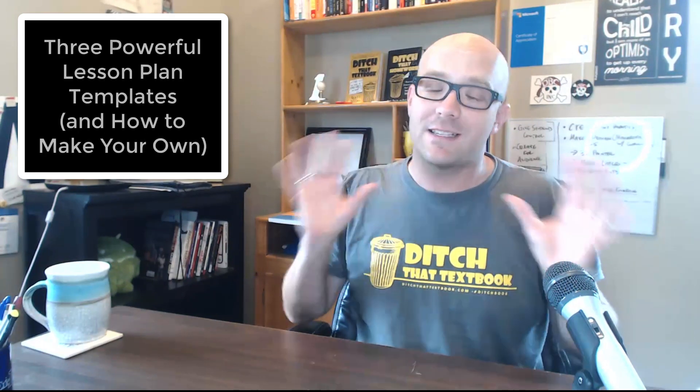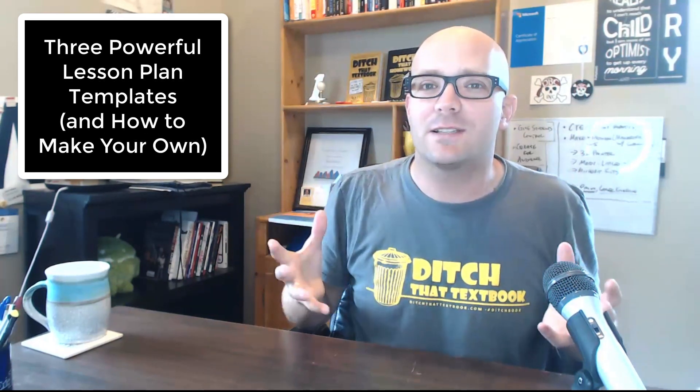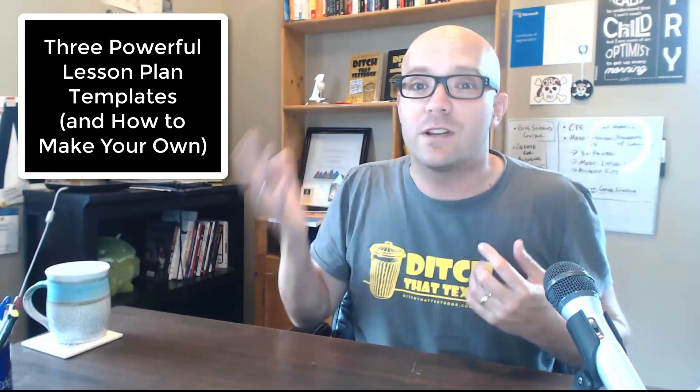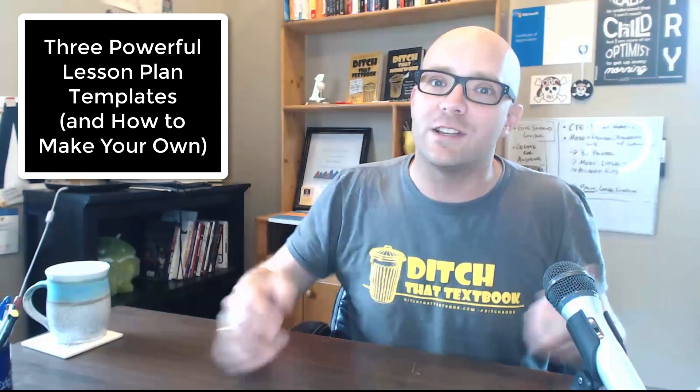And in the third video, it was all about templates — these three templates that can help you get organized and that can give your lesson planner some superpowers, whether you're planning with a traditional lesson plan book or with digital lesson plans. So, how can we plan better lessons without spending tons of extra time and effort?